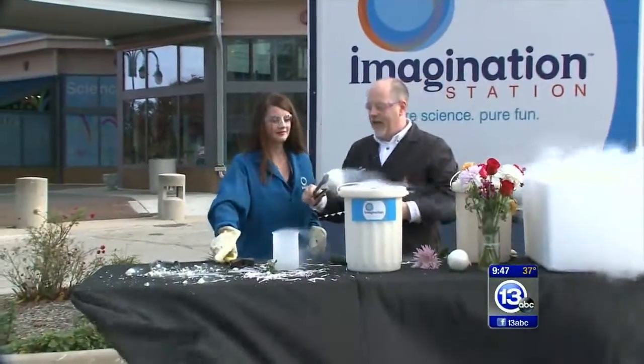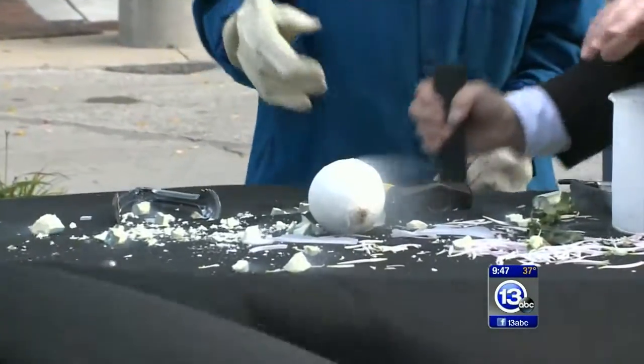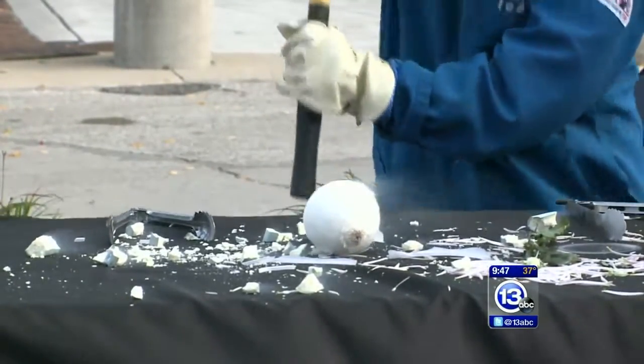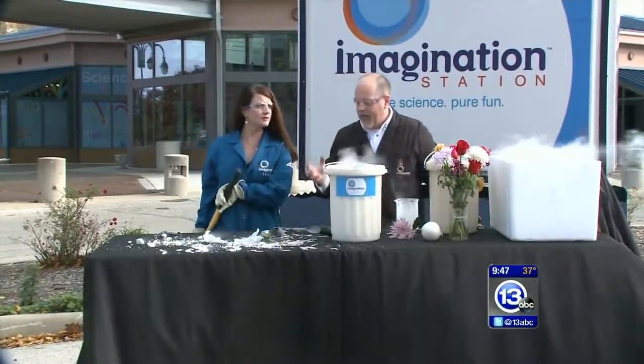I've heard that onions are really interesting. And for this one, I think step up to the bigger mallet. So go ahead and give that a whack with the sledgehammer. Ready? One, two, three. Woo! Wow. That sounded like a Christmas ornament.